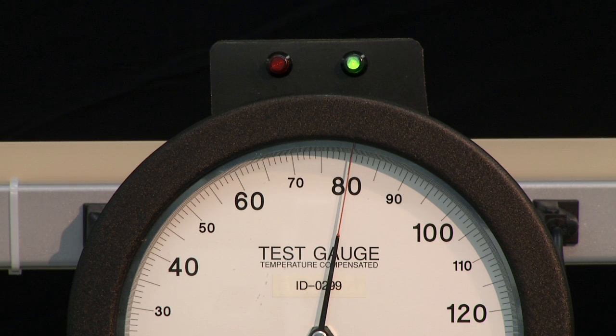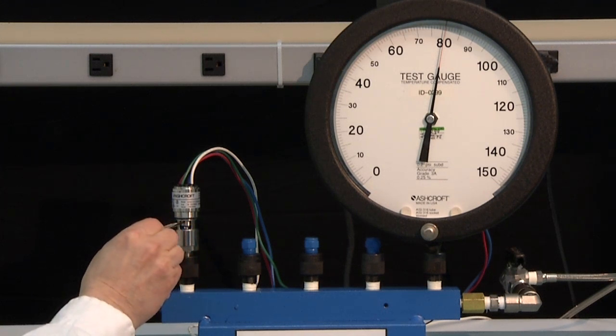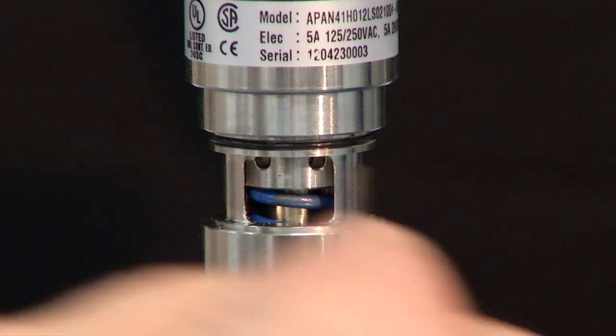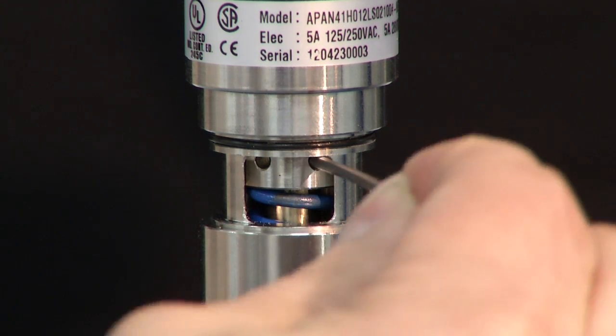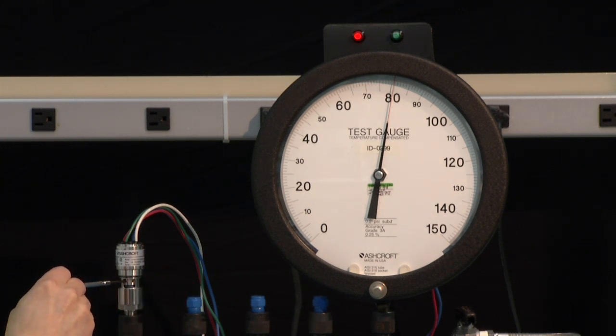We are going to increase the set point by putting a small tool into the slot and turning it clockwise to increase the set point. We will continue to do this until the switch resets, which it just did.